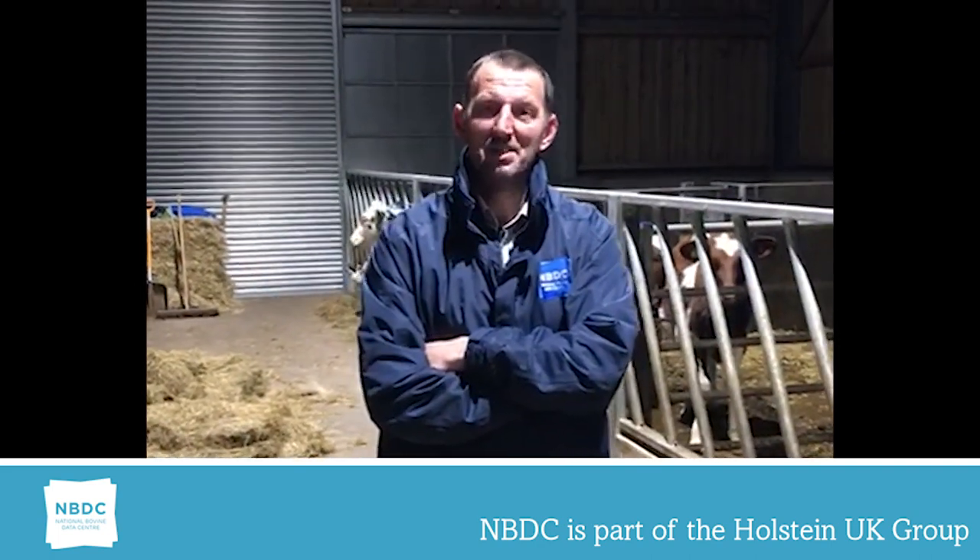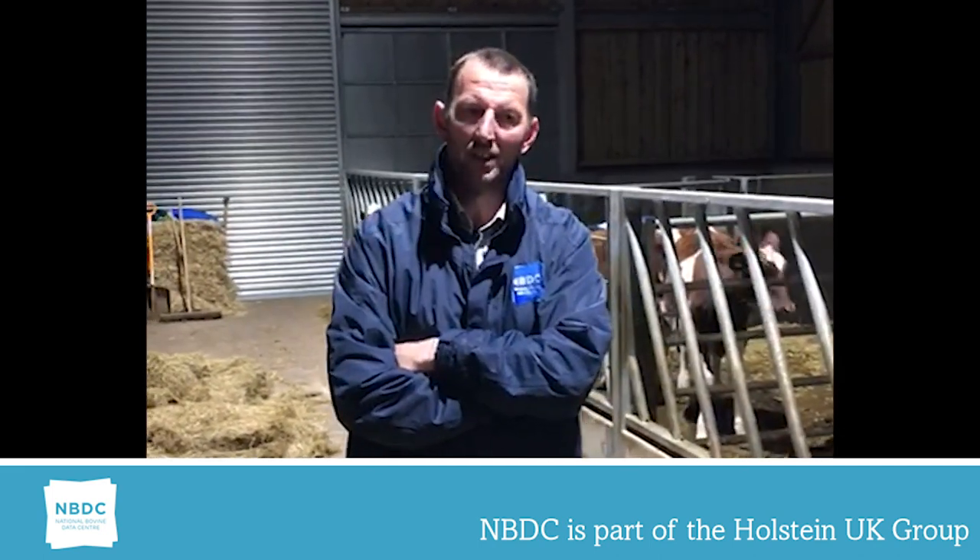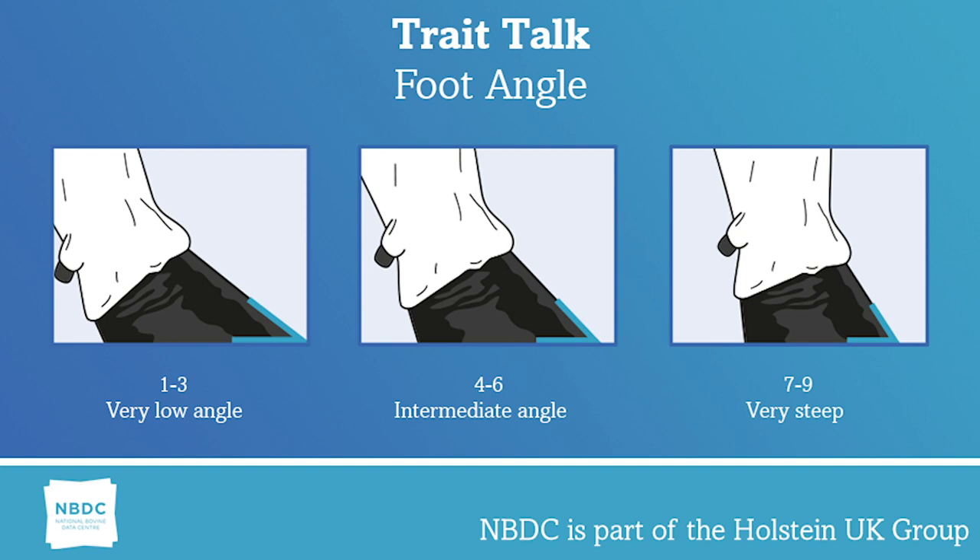Today I'm going to speak about foot angle and the extremes on a linear scale for foot angle. 1 being an extremely low foot angle and 9 being a very steep foot angle. I would say the ideal foot angle would be anywhere between a 4 and a 6 depending on leg set. You can have anywhere within that range that will give you good locomotion on the cows.